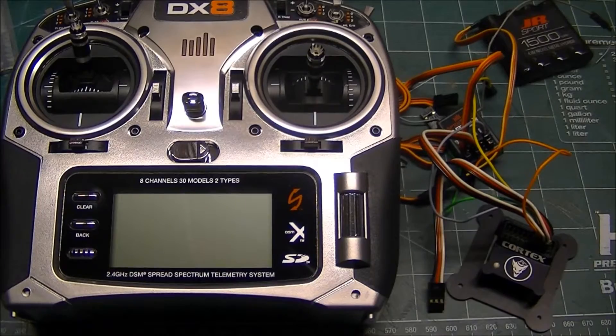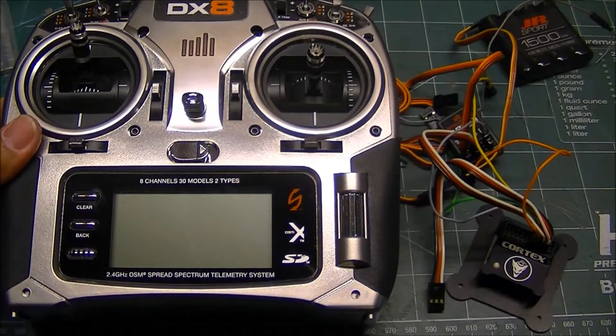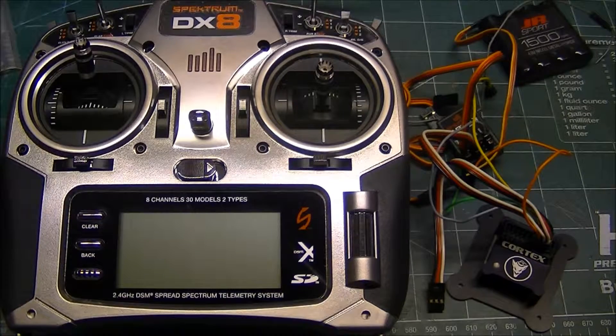Hello again. This is a video to show individuals who have a DX8 a possible solution to using the Cortex and being able to have Expo with the Cortex off. Unfortunately, since the DX8 only allows three flight modes, it's not entirely possible to do it like I did on the DX9 and DX18, where you have the Cortex off with two dual rates with the normal amount of Expo, and the Cortex on with two dual rates with little to no Expo like the Cortex manual calls for.